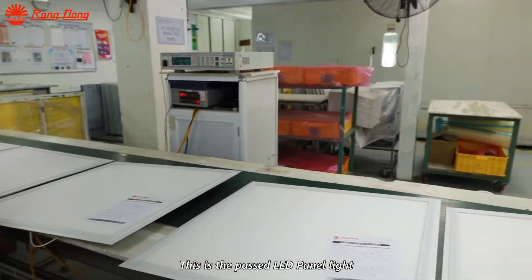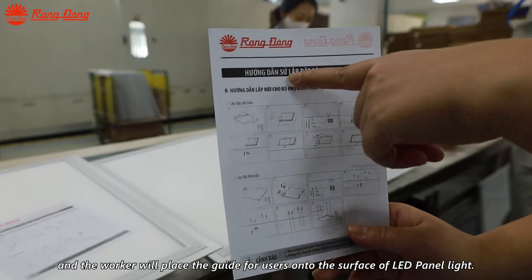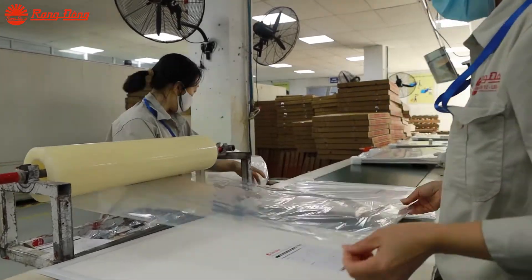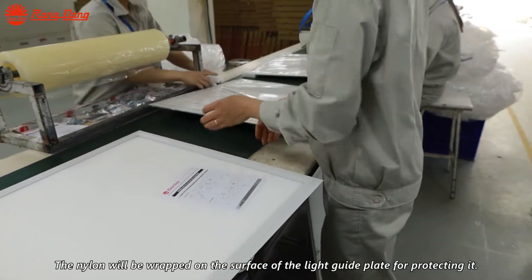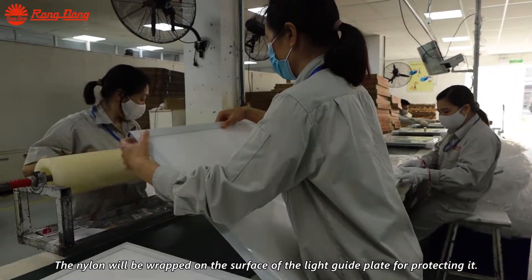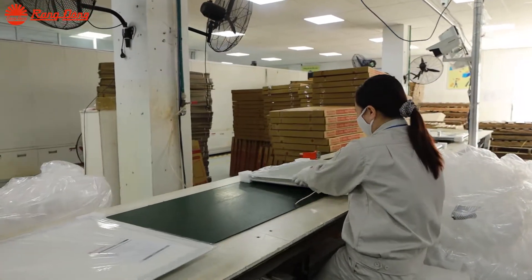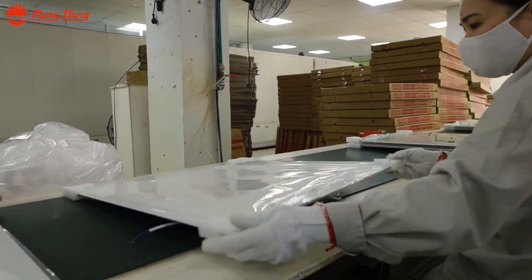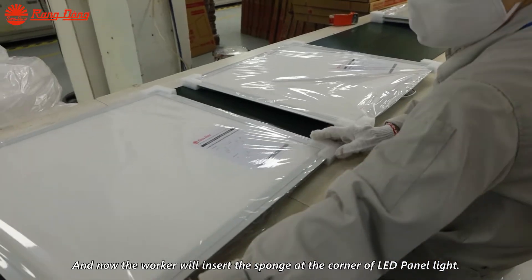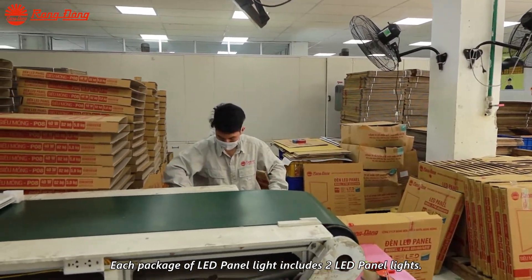The passed LED panel light will have a user guide placed onto its surface. A nylon film covers the surface of the light guide plate to protect it. The worker will then insert sponge at the corners of the LED panel light. Each package of LED panel light includes two LED panel lights.